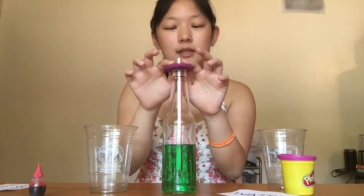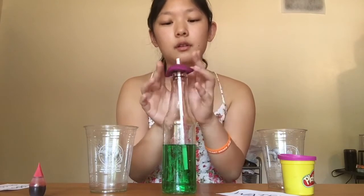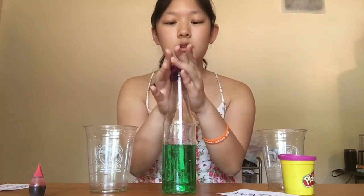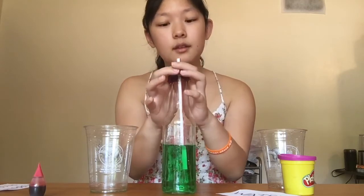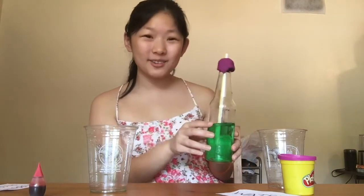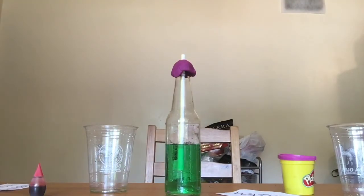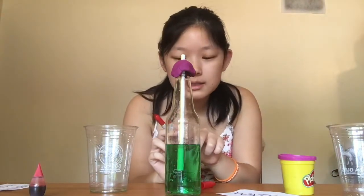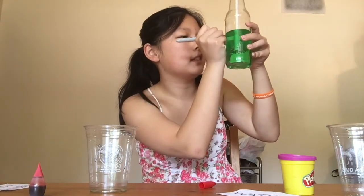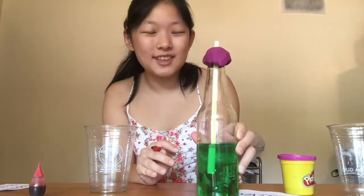I'm going to use the modeling clay to seal the straw, and then I'm also going to seal it around the bottle too. Here we can see that we've made our own thermometer and we're ready to go test it. To test and compare, I'm going to grab a permanent marker and mark where the liquid stands on the straw. The liquid in the straw is right about here, and I'm going to keep track of this all throughout the day.